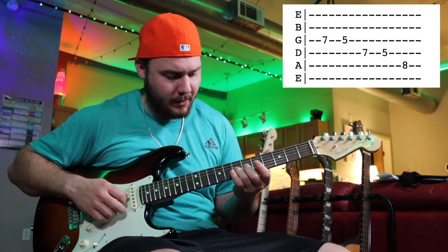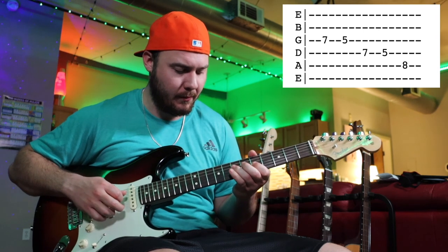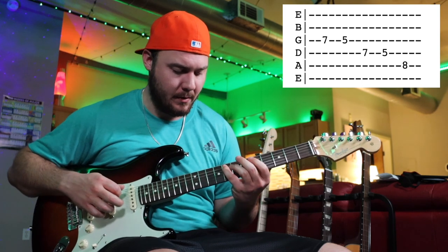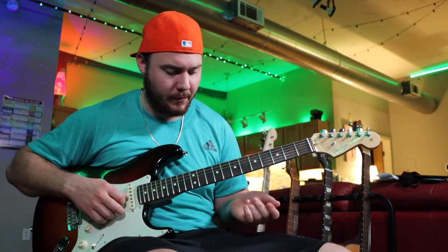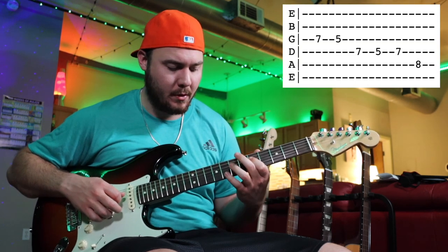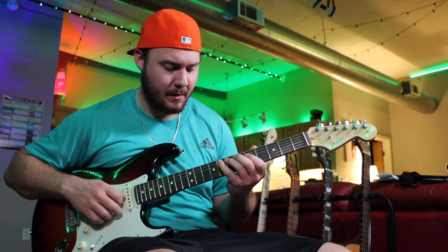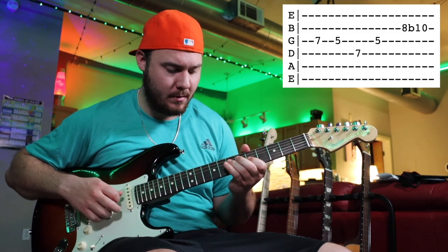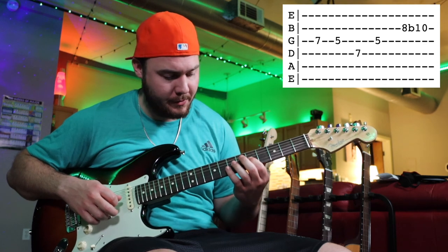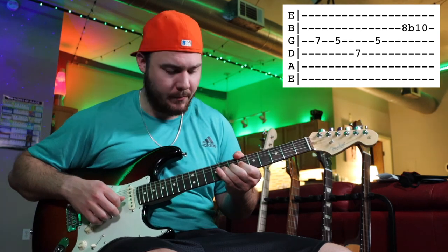All that is, is starting on the 7th fret of the G string — we'll go 7 to 5, then go to the D string 7 to 5, and we'll end on the 8th fret of the A string. That's the first time. The second time, we'll come back up to 7 on the D string before hitting that 8. The last time, come back up to 5 on the G string and then do this 8th fret bend on the B string — a slow bend, about a full step.